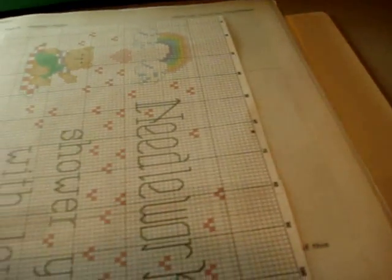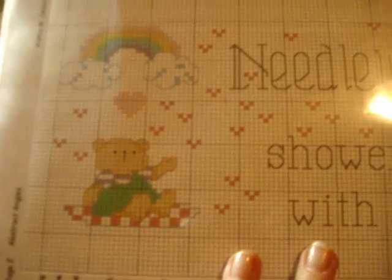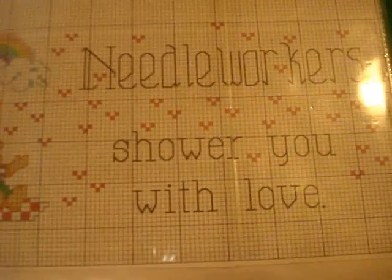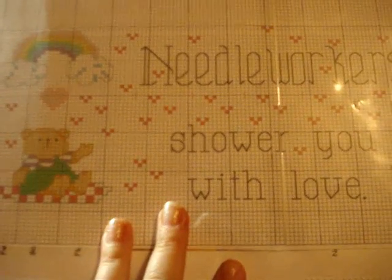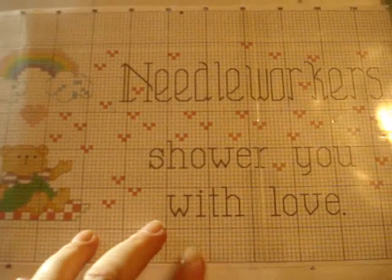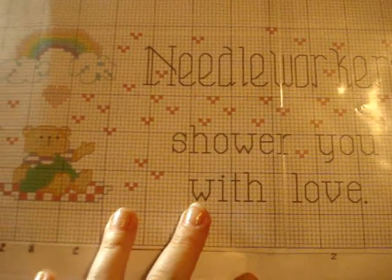Another one I'm going to start probably this week is one that I created — it's called 'Needlework Will Shower You with Love.' I'm giving this as a free pattern; I just think it's so cute. I put a lot of hearts around it. If you've gotten a rack from me, you've gotten this too, and you guys have been so great about not showing it because of copyrights — I appreciate that.